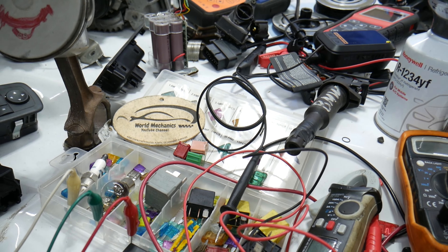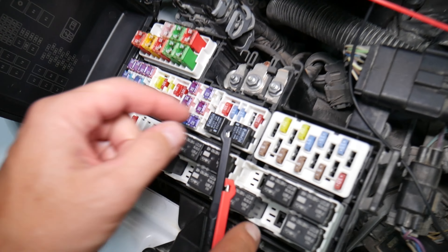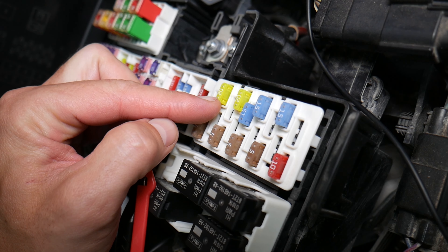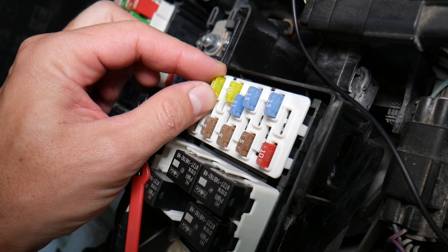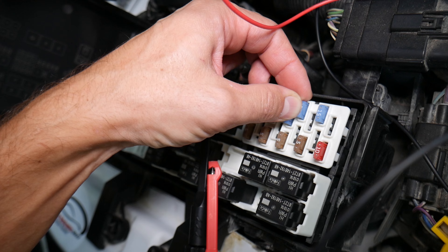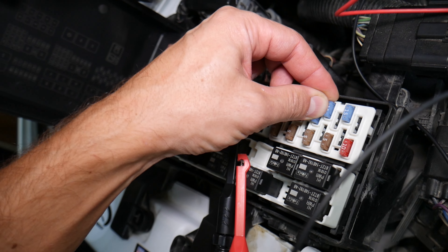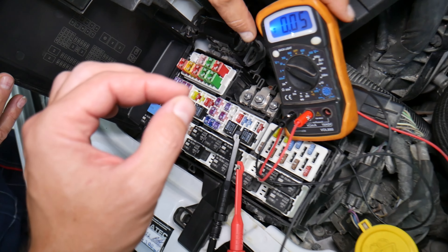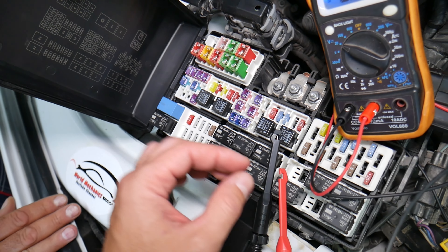Before we continue, let's explain quickly why it's always a good idea to test fuses and relays. Fuses are not always visibly burned — sometimes they may seem perfectly fine. You think it's a good fuse, put it back in, and you end up spending money and time on parts and problems that do not exist, when all you have to do is test your fuse, find out it's bad, and replace it to fix your problem.